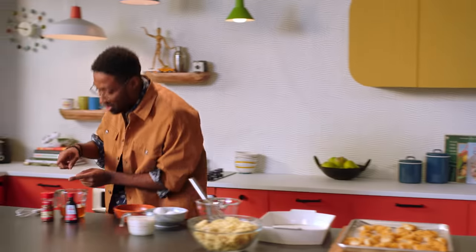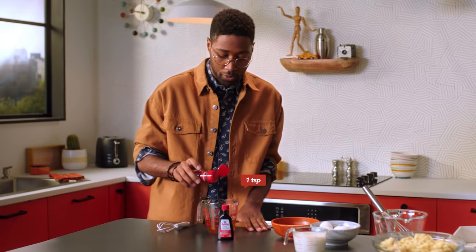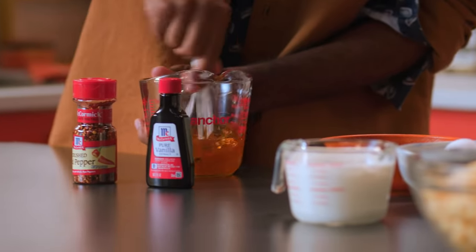Over here, we're gonna mix some honey, a little bit of vanilla extract, and some crushed red pepper. So we've got a hot honey drizzle going right here. This is gonna be the secret that's gonna pull it all together.